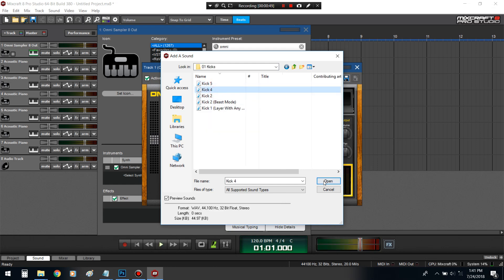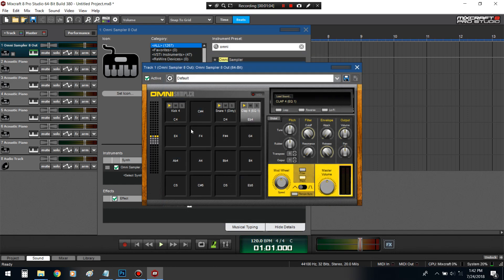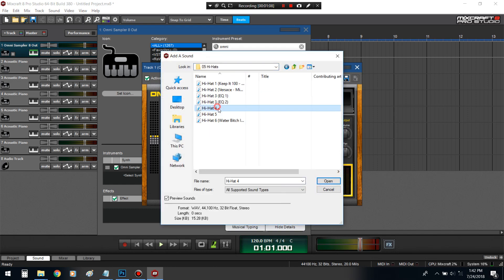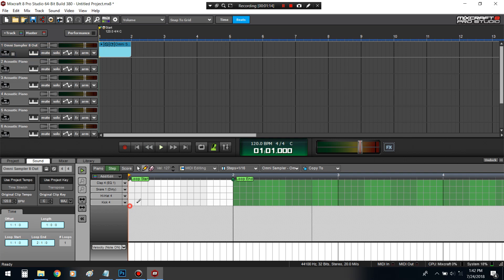Pulling in a kick, pulling a snare, pulling a clap, and a hi-hat. I'm gonna do it all in one. We're just gonna make a beat.